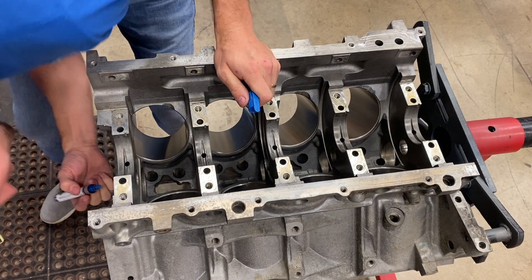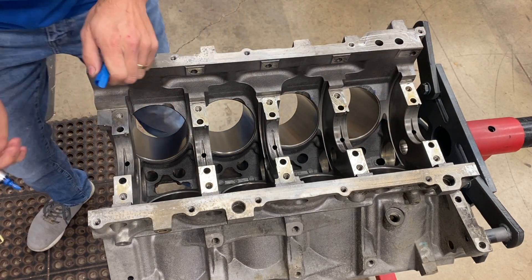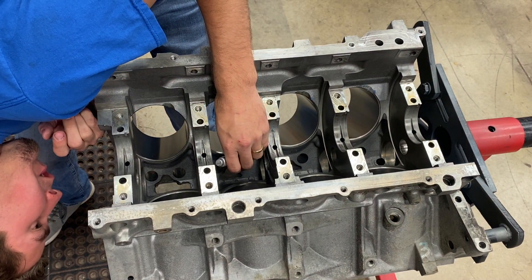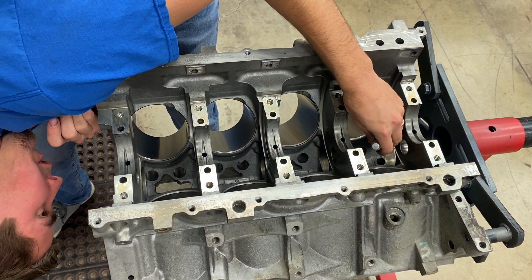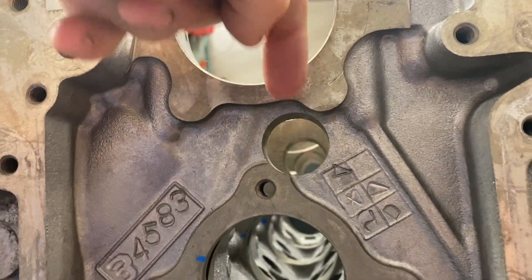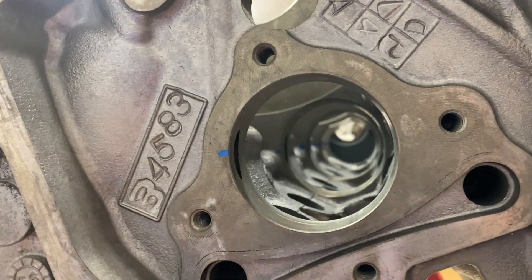Old school Chevys — the cam bearing oiling hole is straight down vertically in the engine block, so it's super easy to line up. However with the LS, which is an upgrade, they moved it a little bit. So I always take a blue marker and mark right in the middle of where that oil galley is in the engine block. That way, when I press the cam bearings in, I have a pretty good target to hit. The oil hole is way up here at an angle, so you can't look straight down to shoot it into these holes. I'll line up that hole with that blue stripe so I know the hole is lined up with the galley.